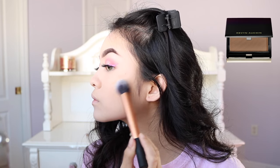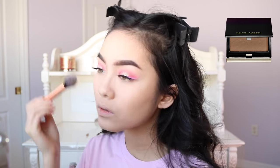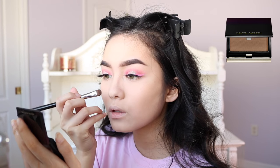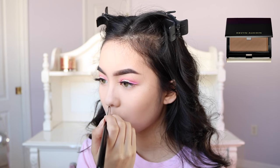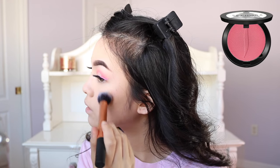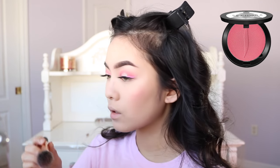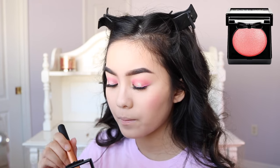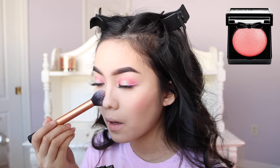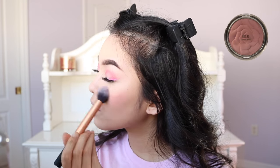I'm going to lightly contour with the Kevin Kwan Sculpting Powder. For blush, I'm going to use three different products: the Sephora eyeshadow in Love Song, the Milani Powder Blush in Romantic Rose, and the NYX Blush in Foreplay. I'm going to apply the blush on my cheekbones to the center of my cheeks, and then I'm also going to dust some on the tip of my nose.